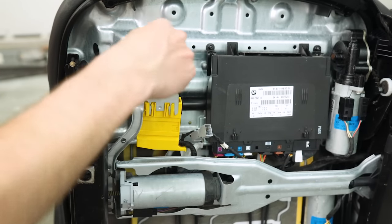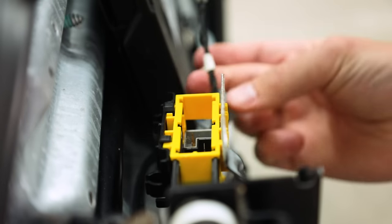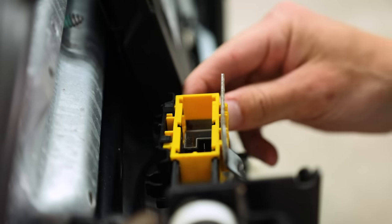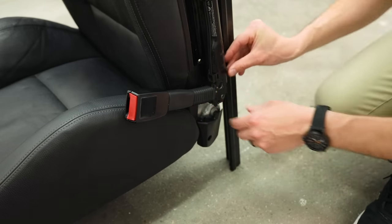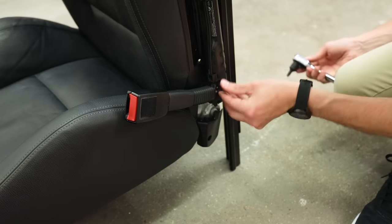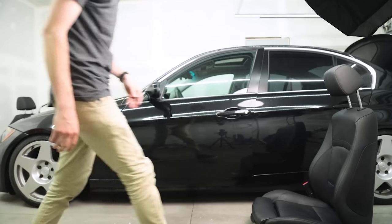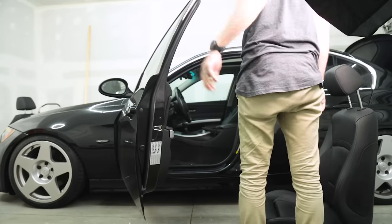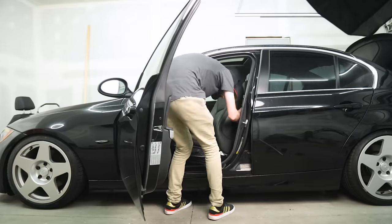Looking at the bottom side of the new seat, feed this wire through and plug it in — it can only go in one way so you can't really mess this up. The seats are really heavy and slippery from different products being used on them, and there's not really a good place to grab them, but eventually you'll wiggle it in and you'll be good.